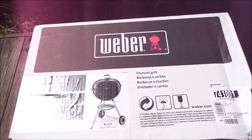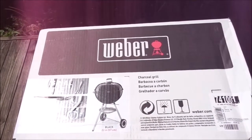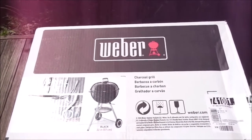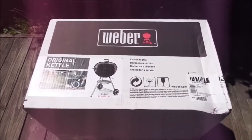It's well worth the money. I bought it today for $120 — it wasn't on sale or anything like that. And I'm kind of looking forward to cooking on it this evening. So let me get this unboxed and get it put together and we'll go over it.